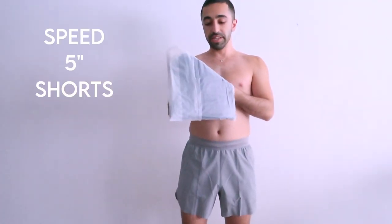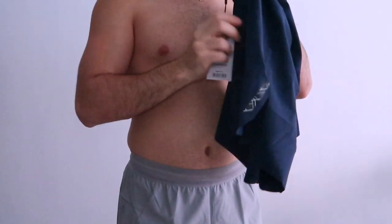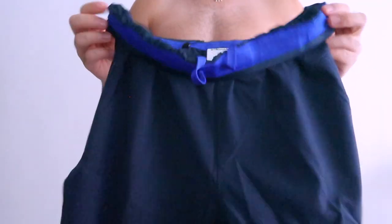The last item is also shorts — the Speed Five Inch Short in navy. Similar style: logo on the side as usual, but inside is actually a lighter blue, which I like — they incorporated a subtle lighter color. They're very loose through the legs but tight around the waist. The sides feel like a yoga short, similar to lululemon.